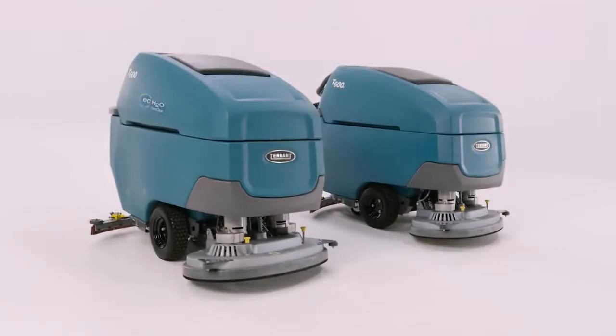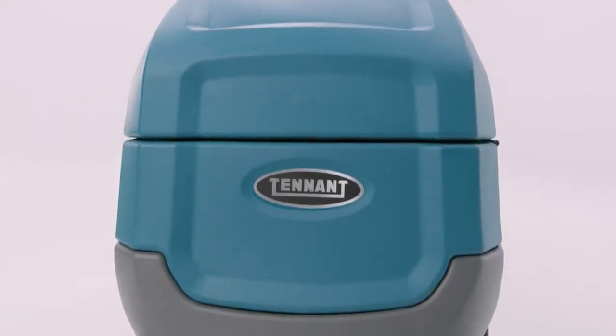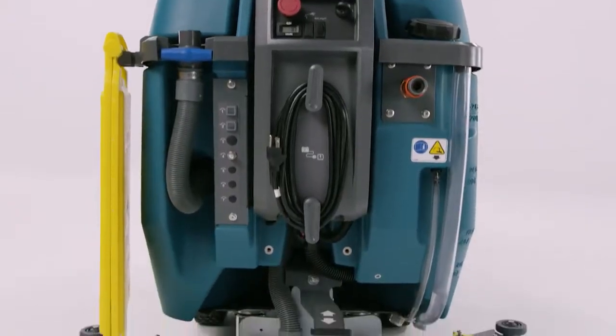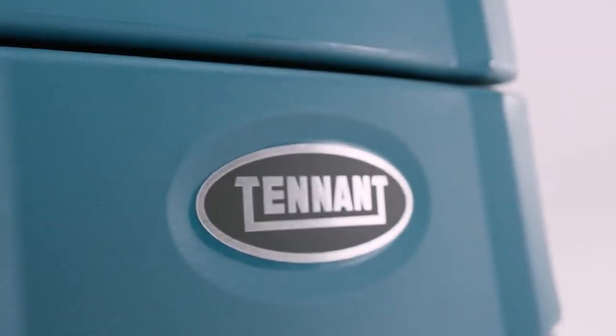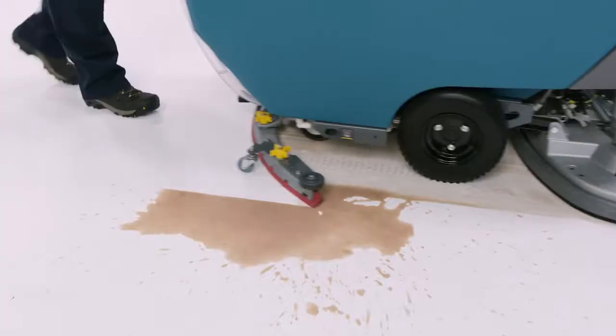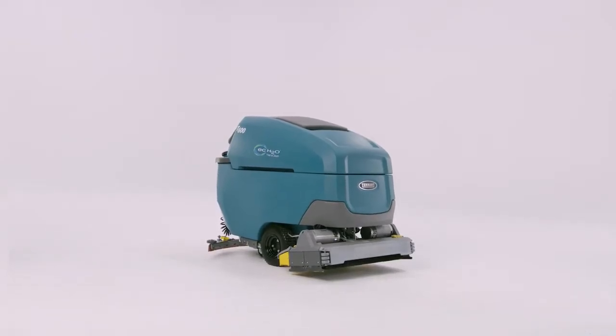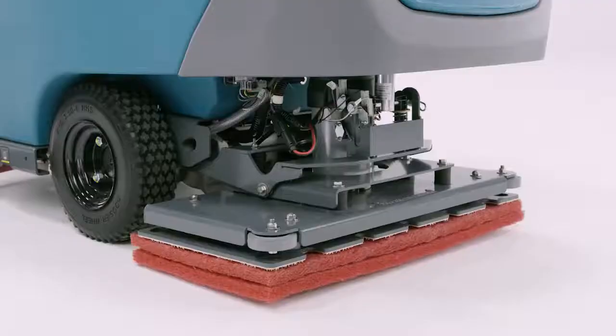Hello, I'm Brian with The Tennant Company, and in the next few minutes I'll give you a brief demonstration on the new T600 family of automatic scrubbers. The T600 and T600D represent Tennant's largest walk-behind automatic scrubbers, available in 28-inch, 32-inch, and 36-inch dual-disc configurations, as well as 28-inch and 32-inch cylindrical scrubbers and a 28-inch orbital scrubber.